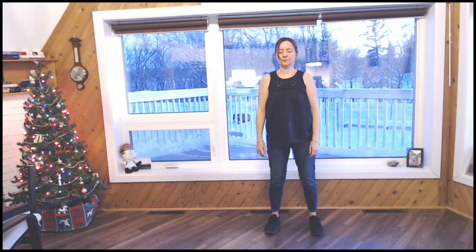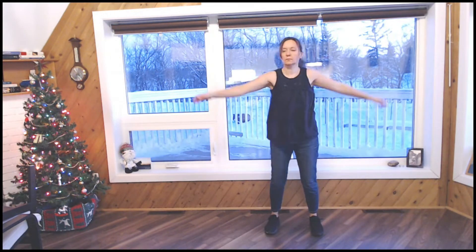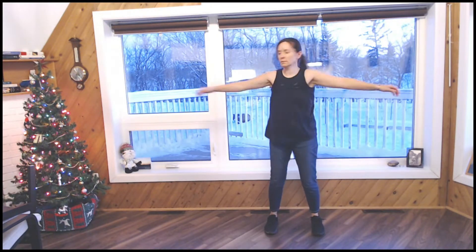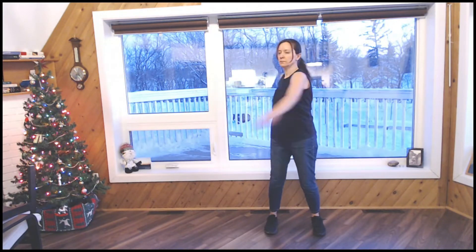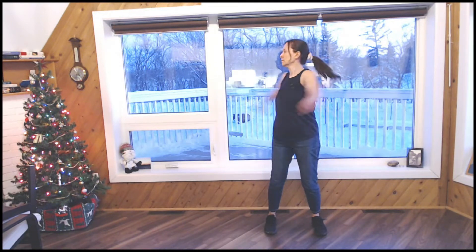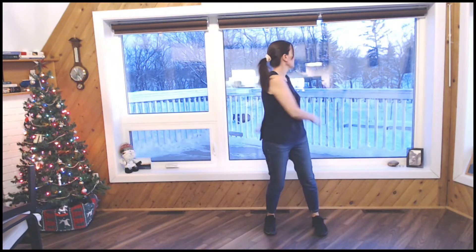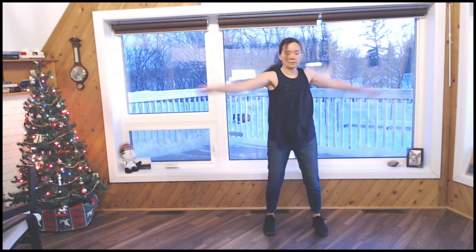When you're ready, just settle down. Taking a few breaths. Start rotating your torso, allowing your arms to swing back and forth, a little bit above shoulder height. Following the movement of your body with your head. Just relaxing. Warming up your spine and neck.